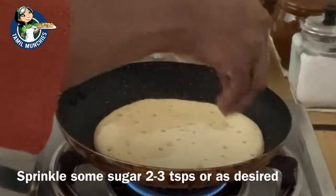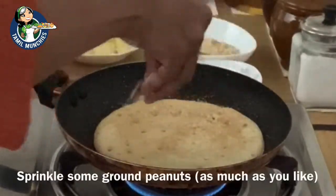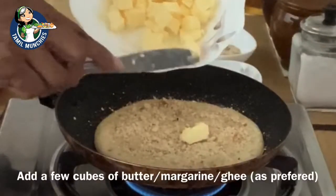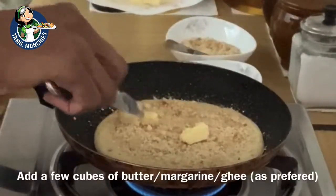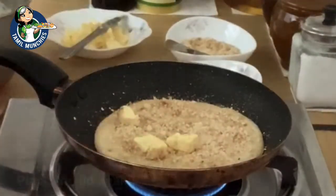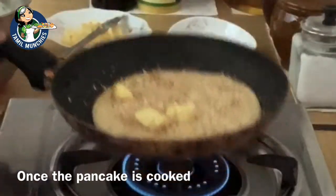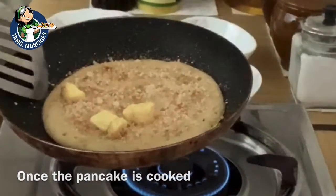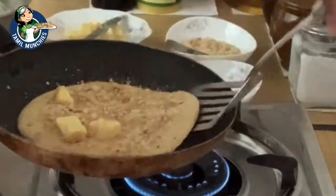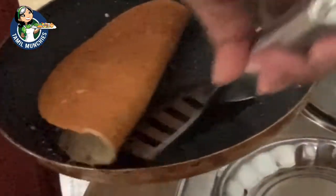Once you see little holes appearing and it's halfway cooked, open the lid. Sprinkle some sugar and some of the ground peanuts — you can sprinkle as much as you want. Then add a bit of butter. The more butter, sugar and peanuts you add, the better it will taste. Place the lid again and let it cook a little longer or until the sides turn golden brown. Loosen the edge and slowly fold it. It doesn't matter if the butter is not melted; it will eventually melt once it's folded.